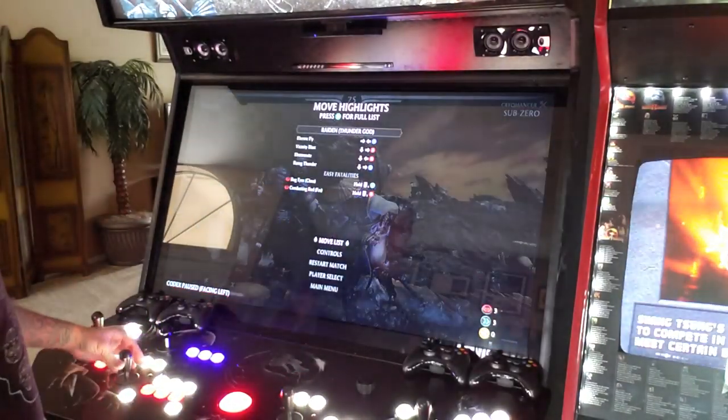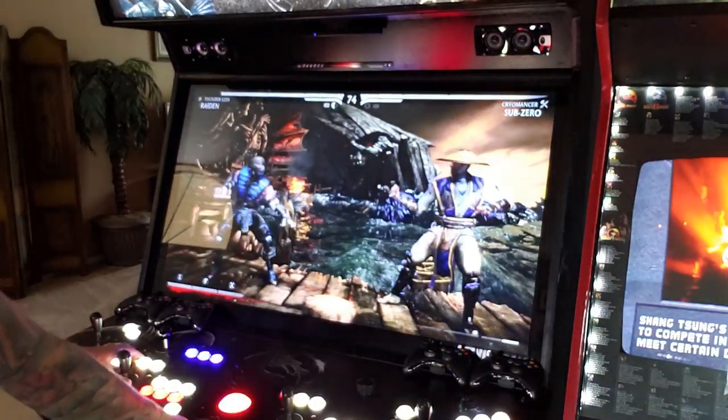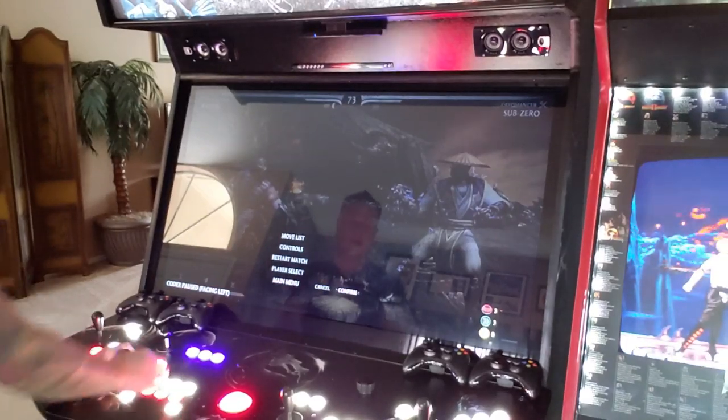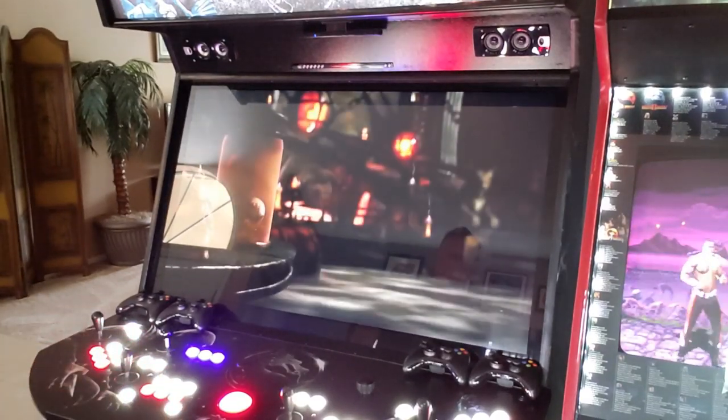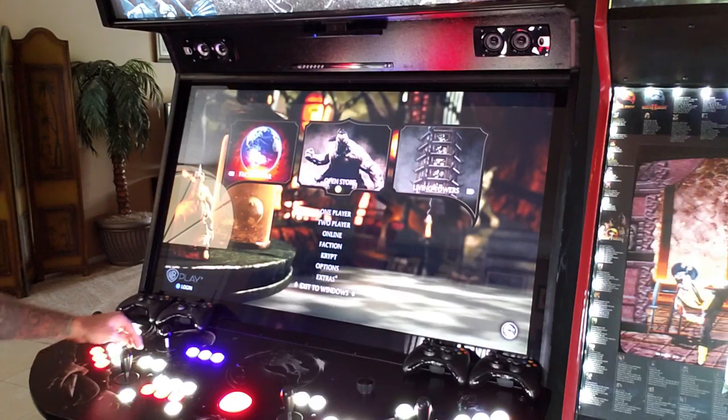Let's back out of this — go to main menu and exit to Windows. Just keep in mind, you always have to figure out how to get out of each PC game. Apparently for this one, you go to main menu and then exit to Windows.